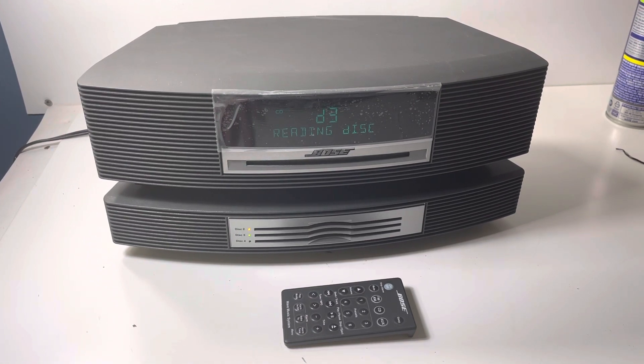I've seen them sell for as much as $200. We'll put best offer on it — you guys make an offer based on what you see here.